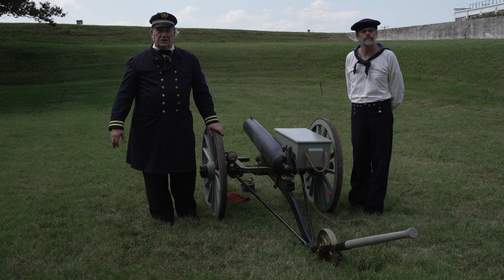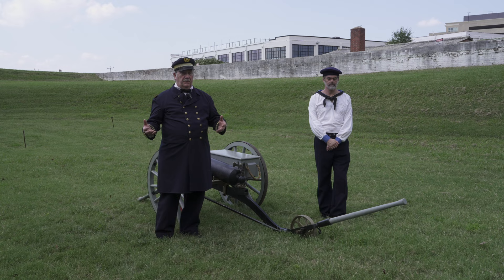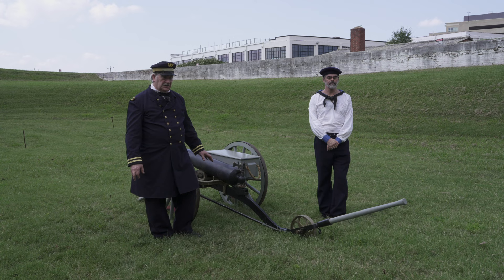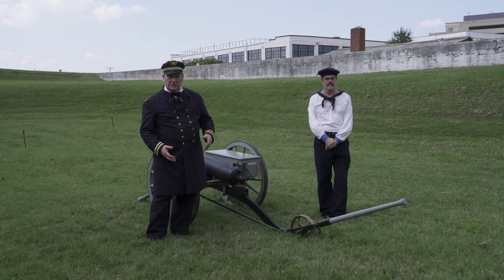If resupply was required and the guns were ashore for any extended period, more ammunition would be brought up from the beach. To give a comparison: a typical three-inch ordnance rifle, a standard artillery piece, weighs somewhere in the vicinity of 2,000 pounds. This gun, as it sits right now, weighs about 750 pounds. The portability of this gun is much improved, and its compact size makes it easy to transport by boat.